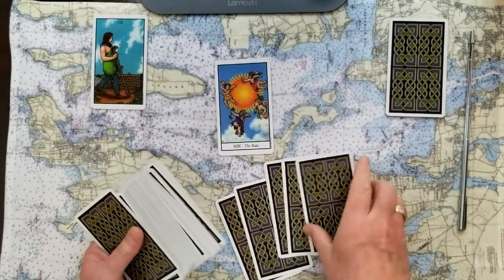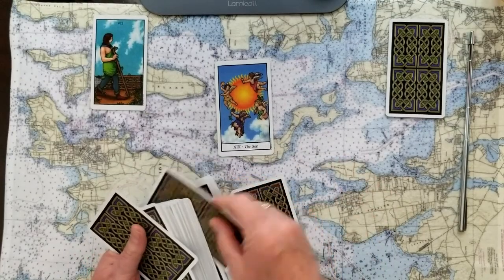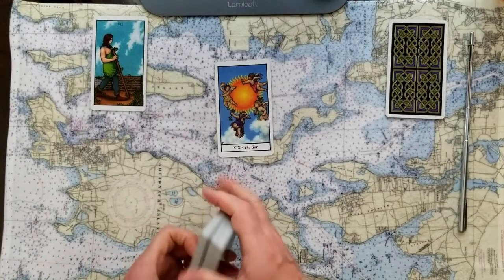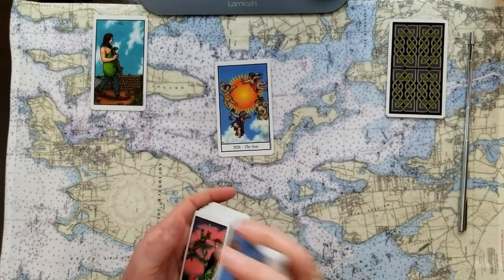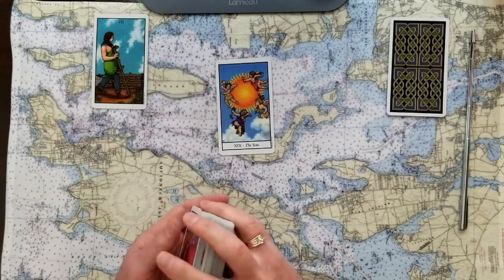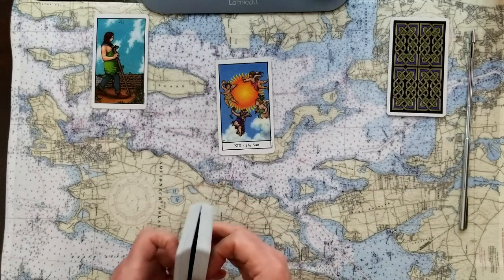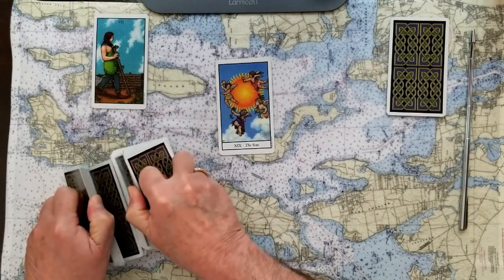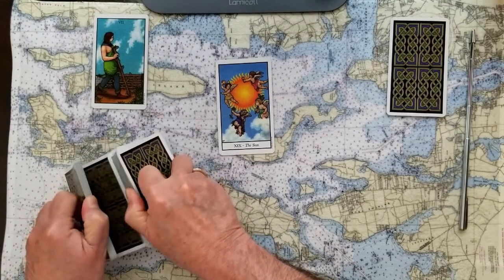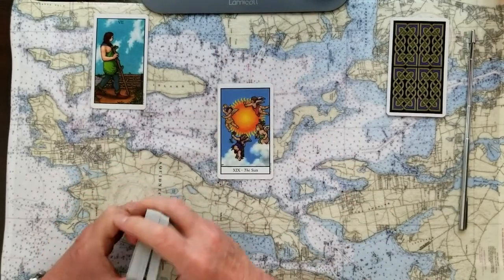Now if number two is your card, that's the Sun. The Sun is really shining a light on the subject, bringing it into full view — either getting full credit for something well-deserved, or bringing an important issue to the front, maybe even a life-defining point. The Sun is a major card, near the end of the major arcana as number 19, and indeed a very good signifier card to get.